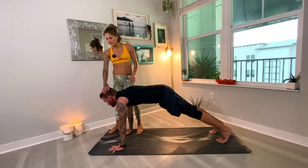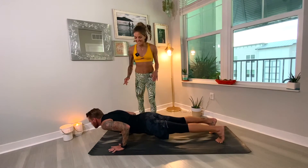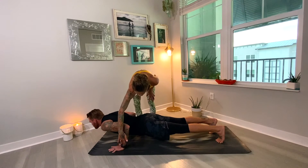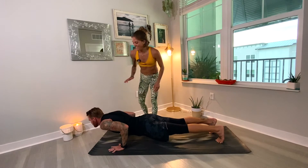Gaze goes forward out in front of you. Then lower down, chaturanga. Elbows stay in nice and tight. He's hovering in his chaturanga. Wrists are in line with the elbows and you're creating this right angle. Gaze is forward.